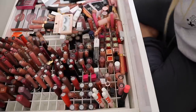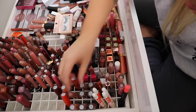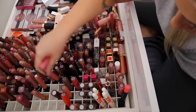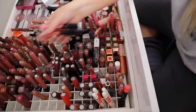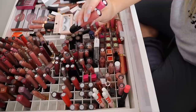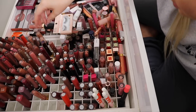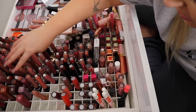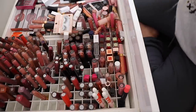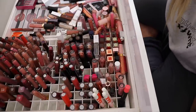Looking in the drawer — some of these BH Cosmetics ones I did a lip swatch video years and years ago, maybe five or six years ago. They need to go because they're definitely old, but I love them — some of the best liquid lipsticks for an affordable price point. Getting rid of my Australis ones too — just going to fast forward through getting rid of the old stuff.